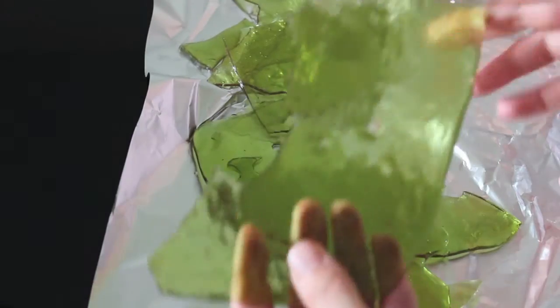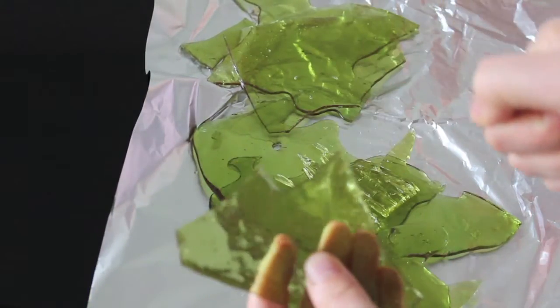Hello, this is Sarah. Today's science experiment is going to be a glass made of candy.